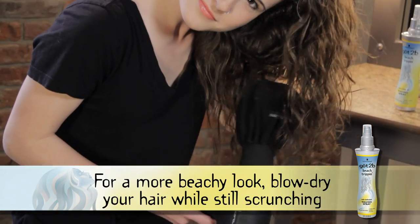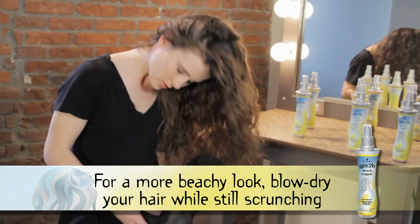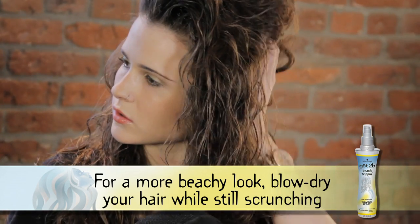This is totally optional, but for an even more beachy look you can blow dry your hair while still scrunching with your hand, or simply just let your hair air dry. It's totally up to you.